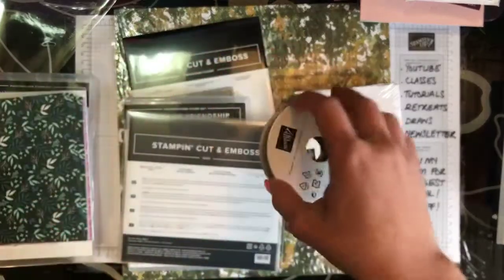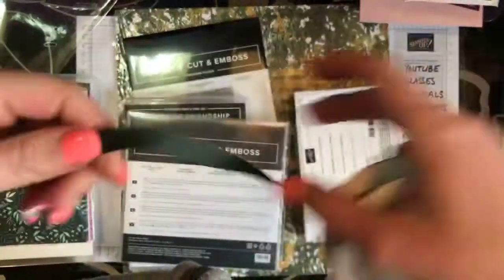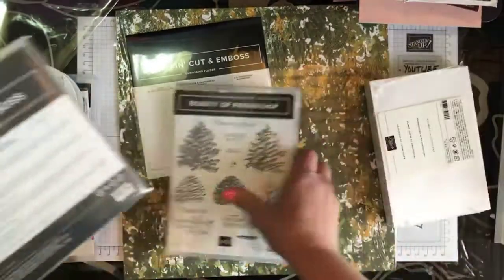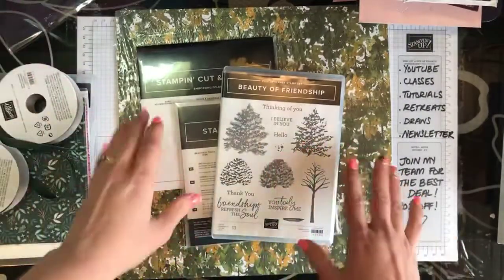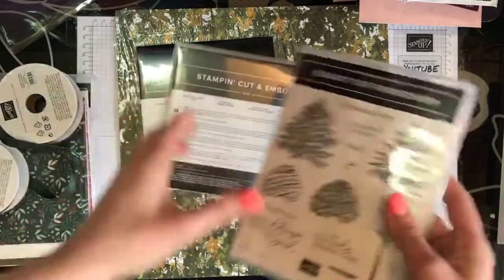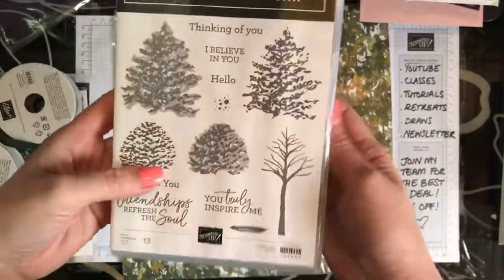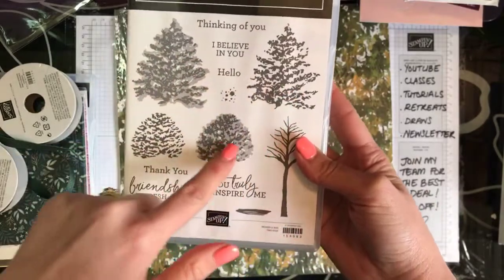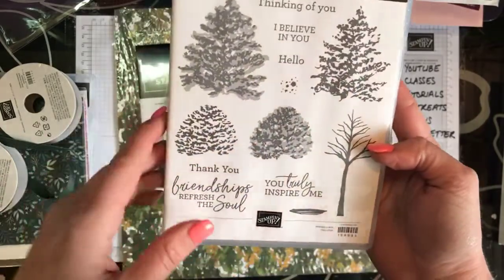And then the ribbon — a full roll. Here's one I've opened so you can see the detail in that ribbon; it is so pretty. You also get the Beauty of the Earth suite, which is this gorgeous stamp set. I love, love, love these trees — I think you could easily stamp them in brown and make them into pine cones, so they work both as trees and pine cones.